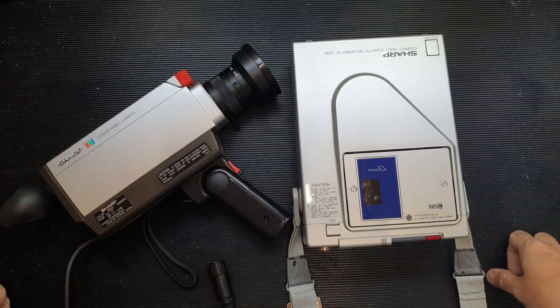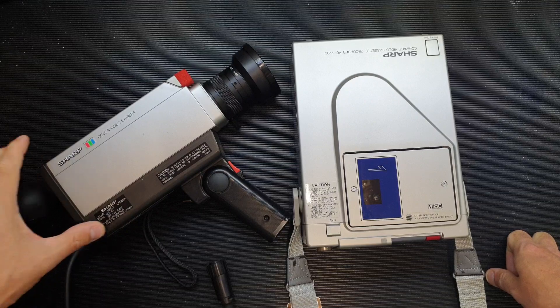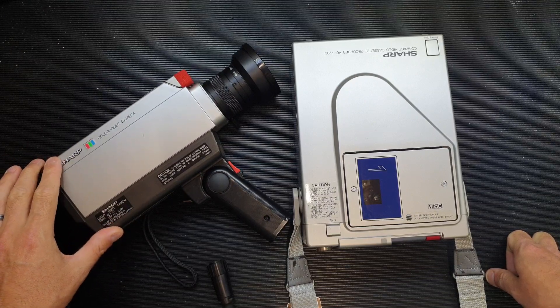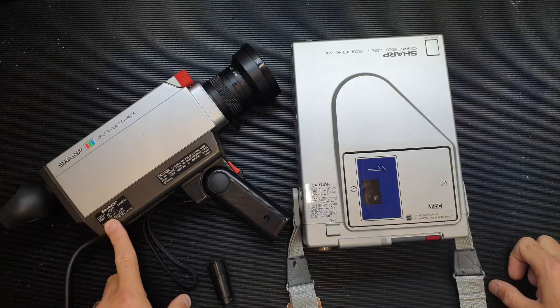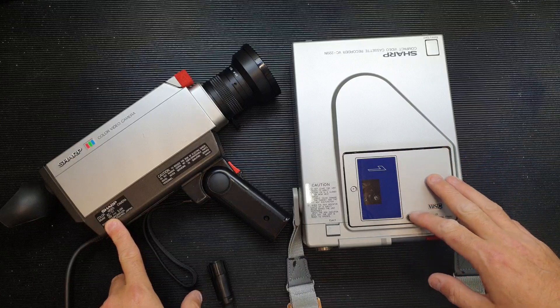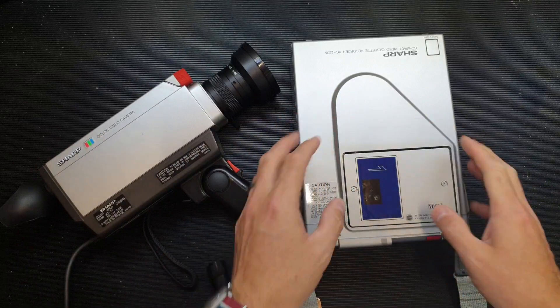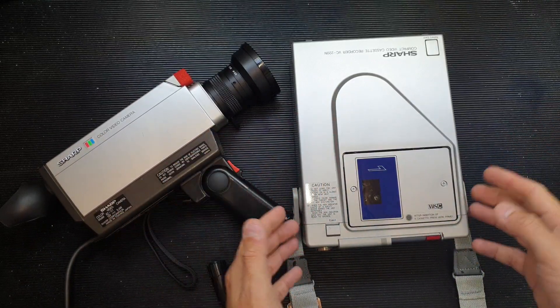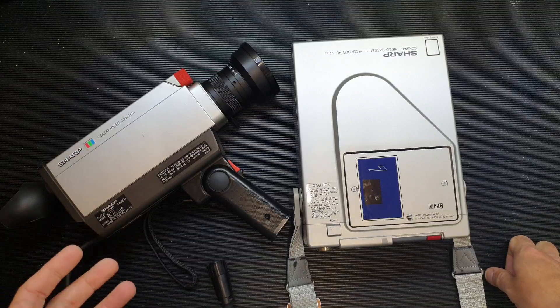Hello again folks. If you recall the other evening I put a poll up on YouTube asking you what you'd like to see more of on the channel, and a few of you said you'd like to see more retro teardowns. So I thought this evening we'd take a look at this vintage Sharp video camera, the XC51, dating from the early 80s. We've also got its associated video recorder, the VC220N. This is clearly an early home video camera system.